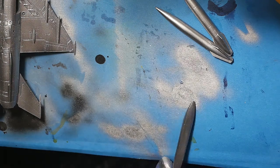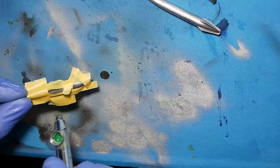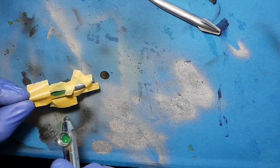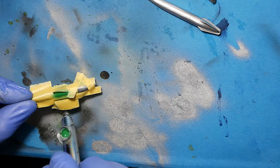Some more details were also painted, and now green C66 from Mr. Hobby.